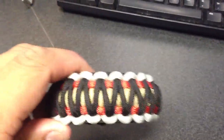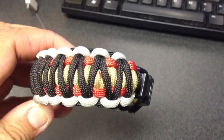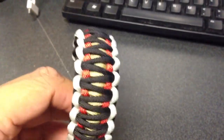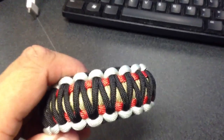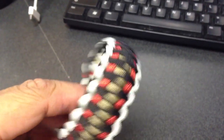Another variation is the gold. This one seems to be pretty popular. We're thinking of calling this one the Bugatti bracelet. You got gold in the middle, surrounded by red, crisscrossed by black, and then silver on the edges.